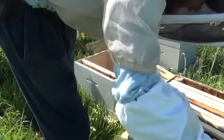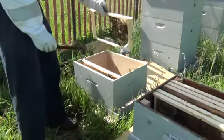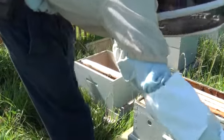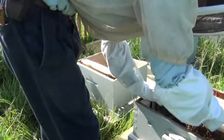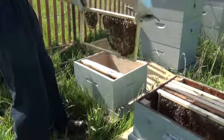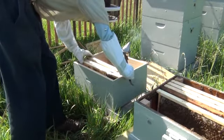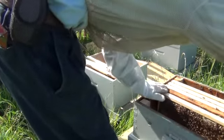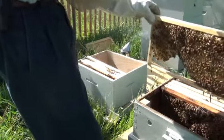As you can see, these foundationless frames — they're drawing them out. This is a nice docile group of bees, they're not getting real upset. It is a great working day. Here's another one. Oops, pinched her a little. See, yet another one.